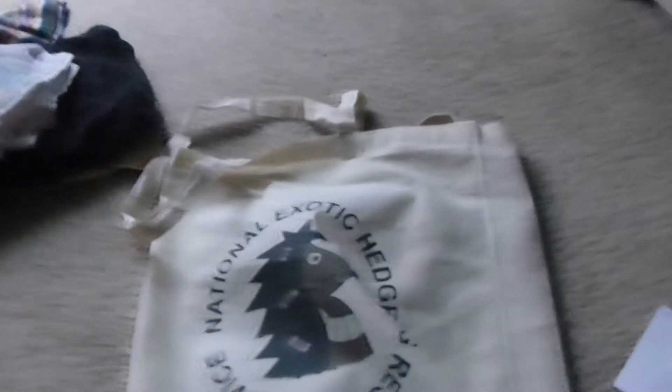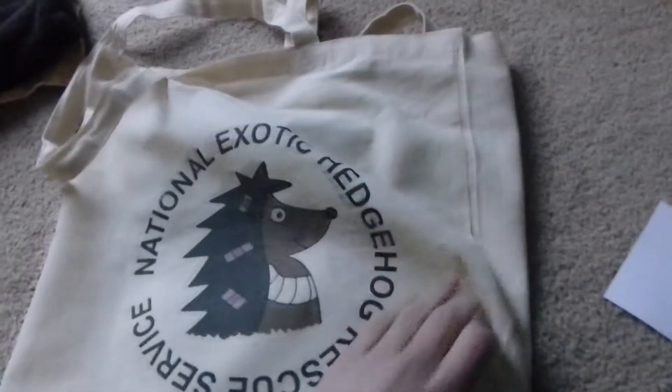There's a pouch that matches the tunnel, but it would be used in warm weather because it's just one layer, so it's quite thin. Then there's another liner and it's quite a thick one — all blue with stars and clouds and shooting stars. And that is all kept in this National Exotic Hedgehog Rescue bag.